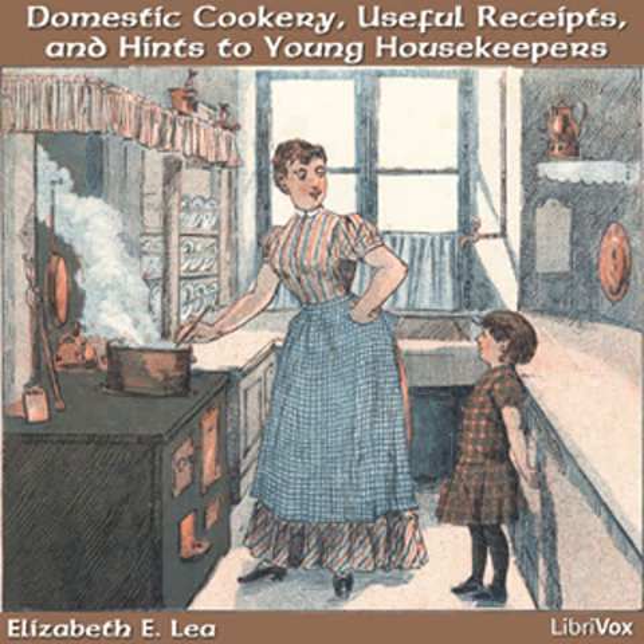Some young persons are completely at the mercy of their domestics. I have known great uneasiness to be experienced and much loss, but by showing a little moral courage and discharging those that are irreclaimable, an ascendancy was gained. Never suffer them to treat you with disrespect or impertinence. If it is known that they will be discharged for these faults, they will be on their guard.